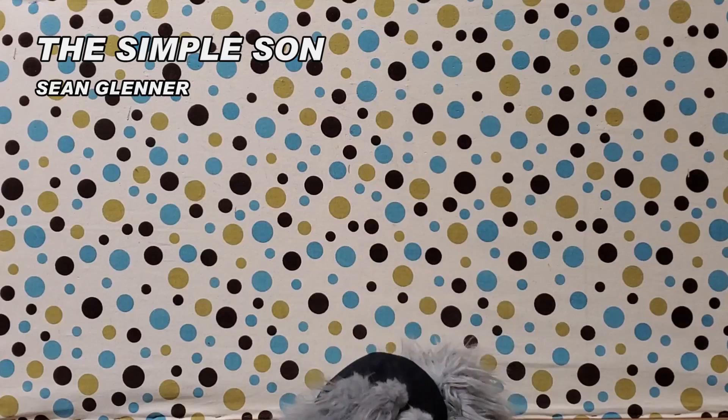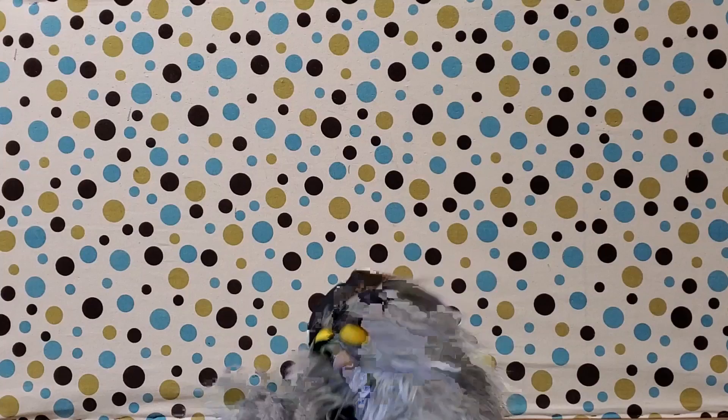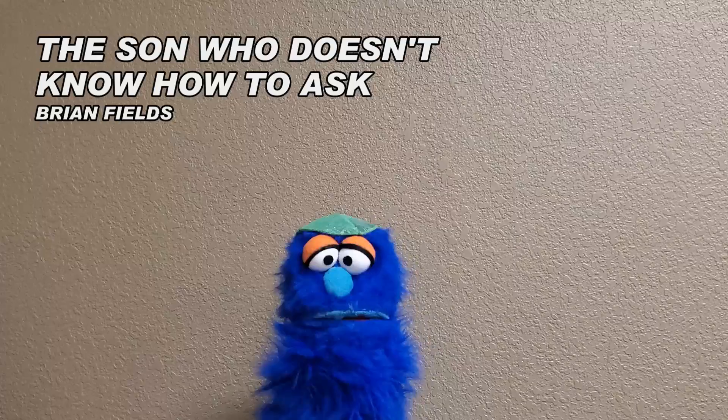Sean Glenner. I'm good for the simple stuff — the basics: Rosh Hashanah, Yom Kippur, bagels and lox. Hi, I'm Brian Fields and I have no idea what I'm doing here.